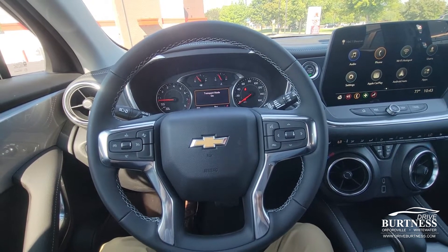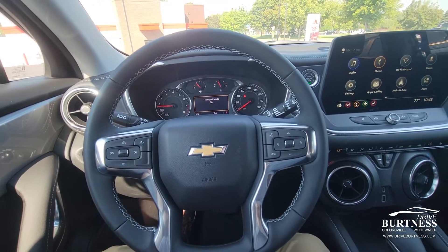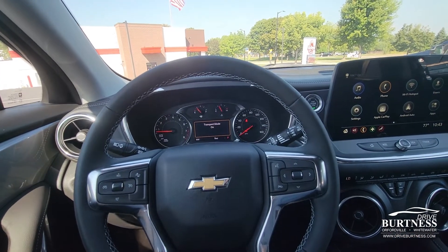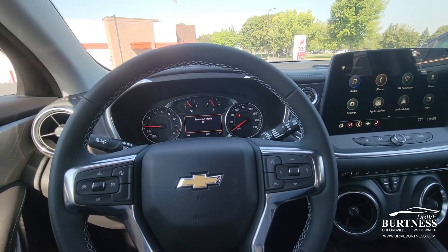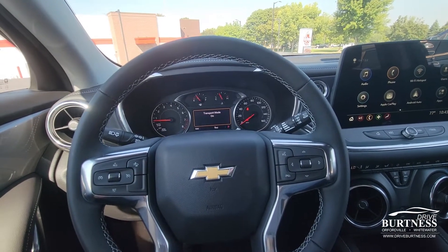Hi there, this is Nick at Burtness Chevrolet Buick GMC right here in Whitewater, Wisconsin. I'm back with another how-to video. In today's how-to video we're going to be talking about GM's IntelliBeam system. At night when you're driving, your brights will automatically come on for you, and then when a vehicle is approaching, the brights will disable, and once the vehicle passes the brights will come back on. It's a super handy and nice feature to have on your new vehicle.